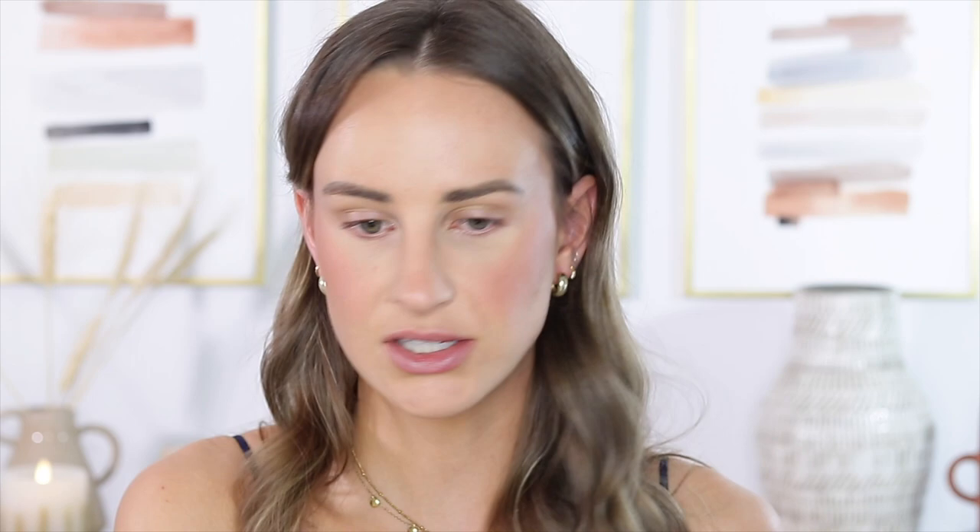This is one of my favorite products in the world — it's the Hourglass Ambient Lighting in Luminous Light. This product gives the most beautiful lit-from-within glow. I'm taking a duo fiber brush, swirling it around in that, and putting it all over my cheek area where I put my blush on. This is just going to bring luminosity to your skin and give you that perfect bridal look. I'll go over my nose as well, a little bit on my chin. It's almost like using a powder — you don't have to be afraid of it because it's very very hard to overdo, so just put it wherever you want.